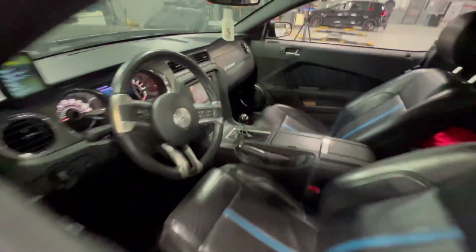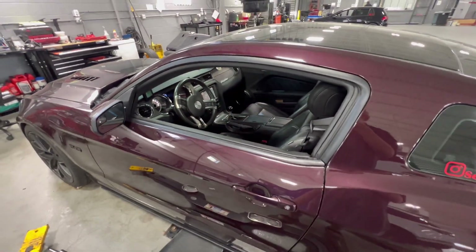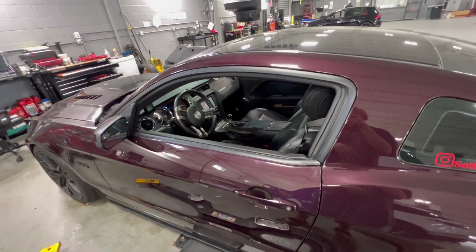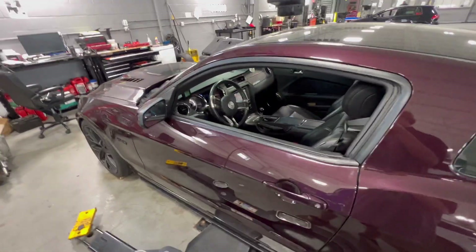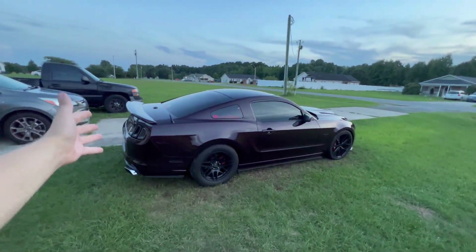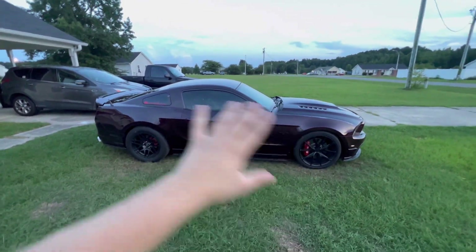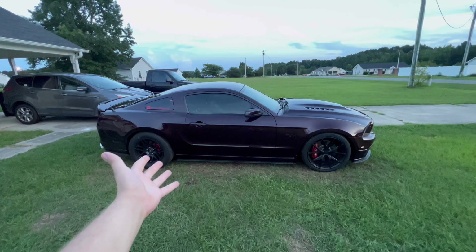I went ahead and reassembled the center console. I did end up cutting my MGW boot, so that's why it's not intact there. But I got the new Tremec shift knob in and everything — no issues there. I'm getting ready to take it for a quick test drive. As you can see behind me with the car in the driveway, the T56 swap is done. Now there are a few things I want to talk about with the swap and a few little problems I went through that I didn't go over much during the process.